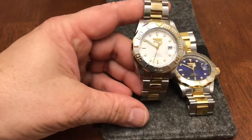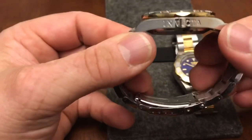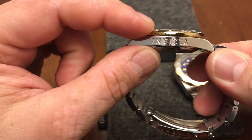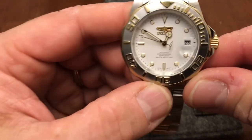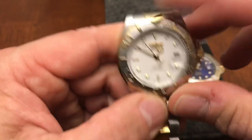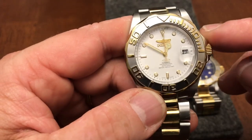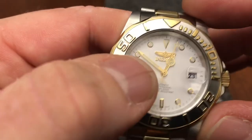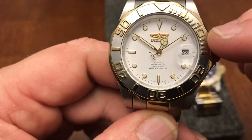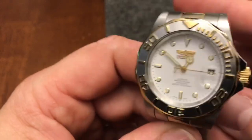So let's go over some basics. You've got 40 millimeter from side to side, 20 millimeter lug width. This does have the Invicta branding on the side and it's 13 millimeters thick. It does have a cyclops however it doesn't really do much magnification — that's something the older Invictas did have. This is actually just mineral crystal, not the flame fusion crystal that they talk about.